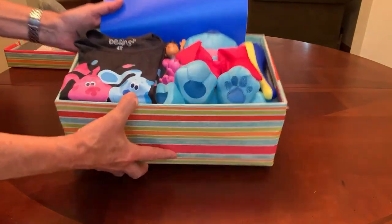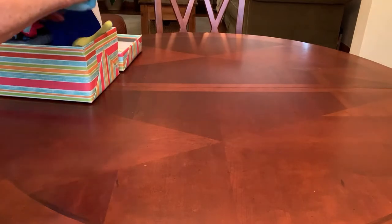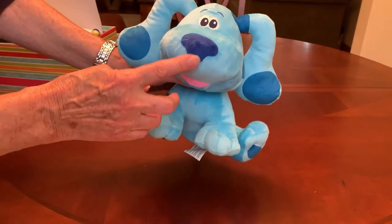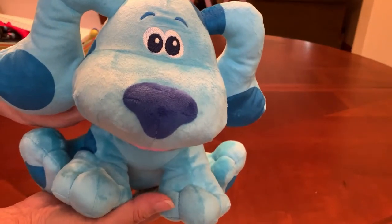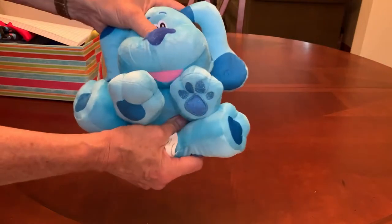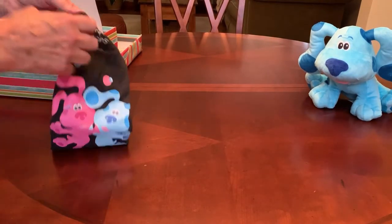When she opens her shoebox, this is what she will see. It has the Blue stuffy — Blue is actually a girl, which I found out, as I always thought Blue was a boy. She came with a board book on clearance at Kohl's for two dollars and seventy cents, and she is a really great size and super soft and cuddly.